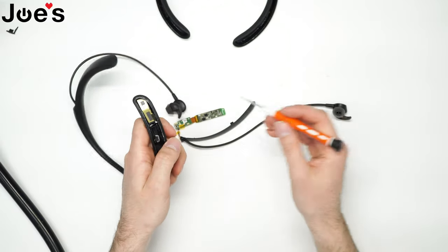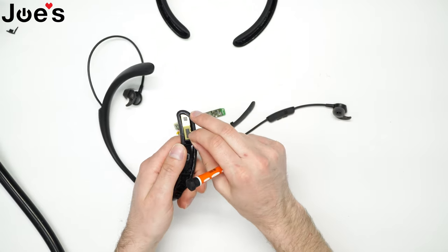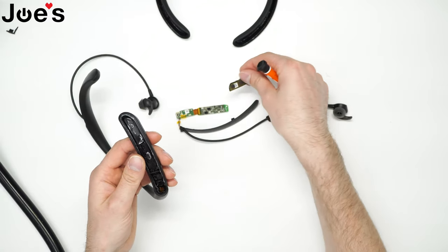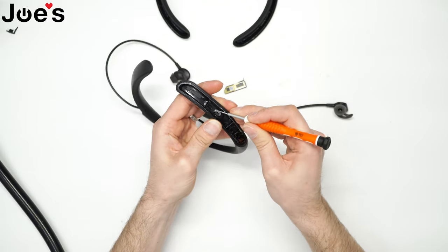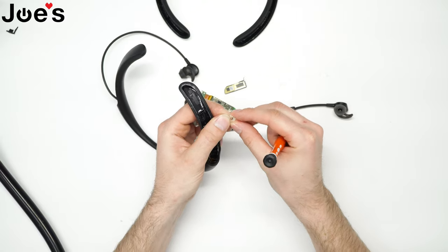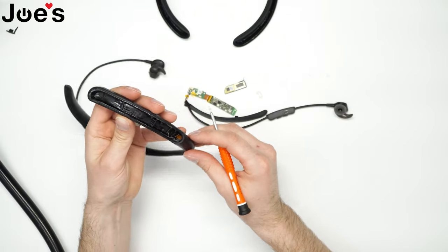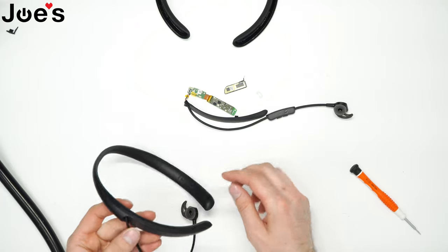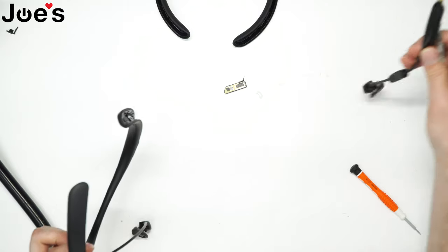So some models have — there's two different variations of this exact model. Some don't have this antenna; some have it built into this piece here. So if it's a little different, don't worry about it. Next part, you're gonna want to remove this little plastic white LED piece — this is where the LEDs shine through. Kind of remove that. Set that aside.